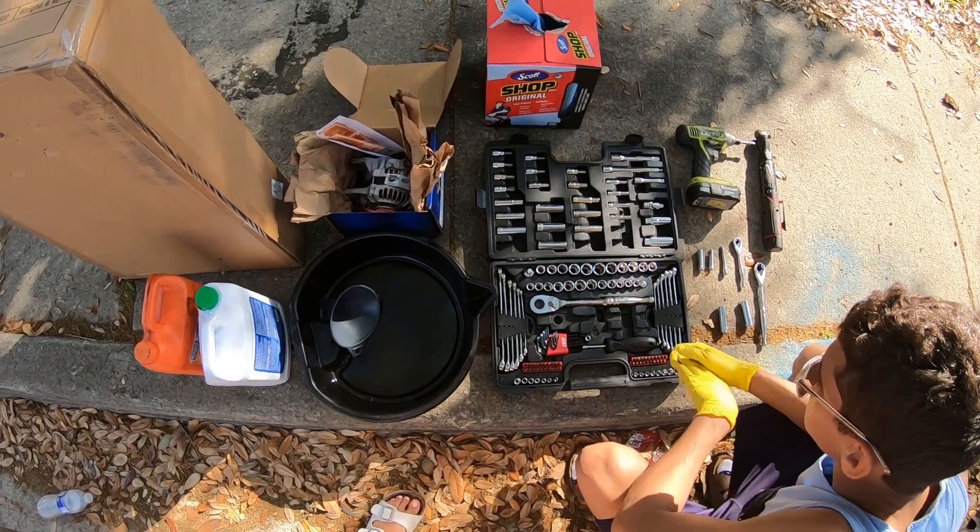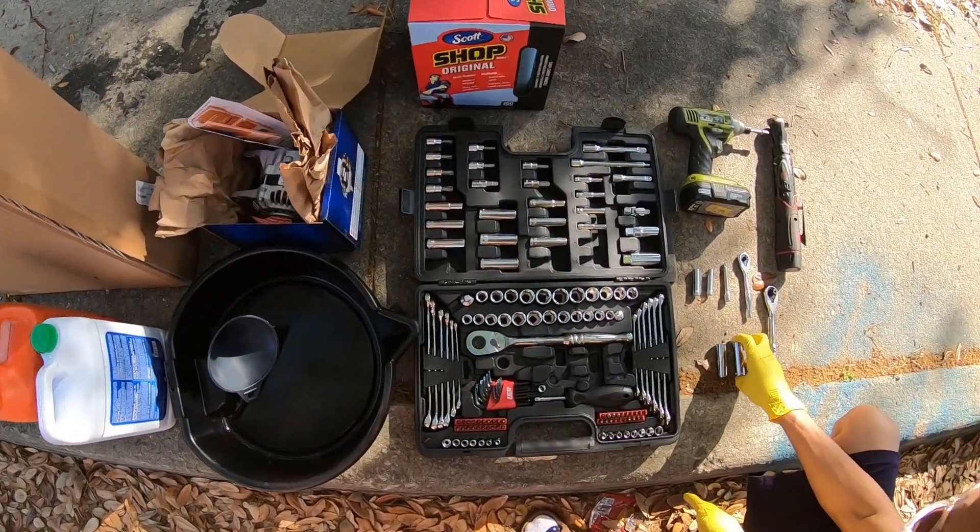Welcome back to my channel. Today we'll be changing my alternator in my 1991 Miata. So let's get started. The good thing is we can use basic hand tools — you're not going to really need much for changing your alternator or your radiator.